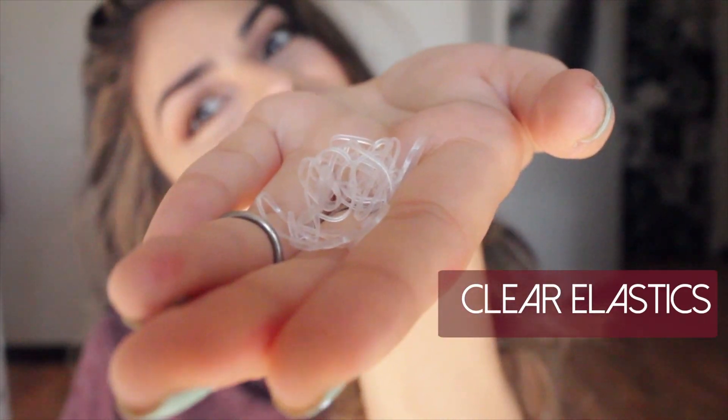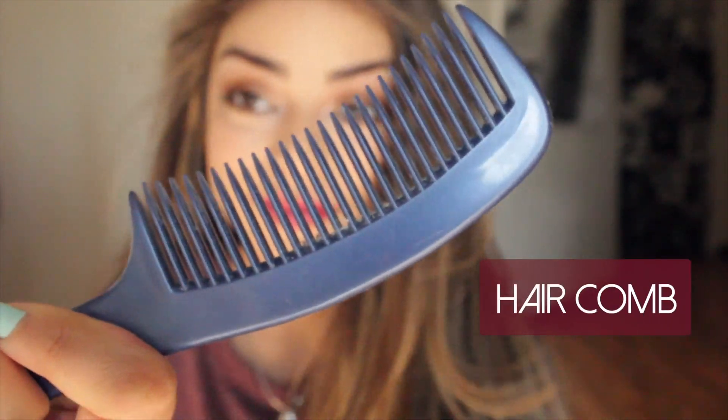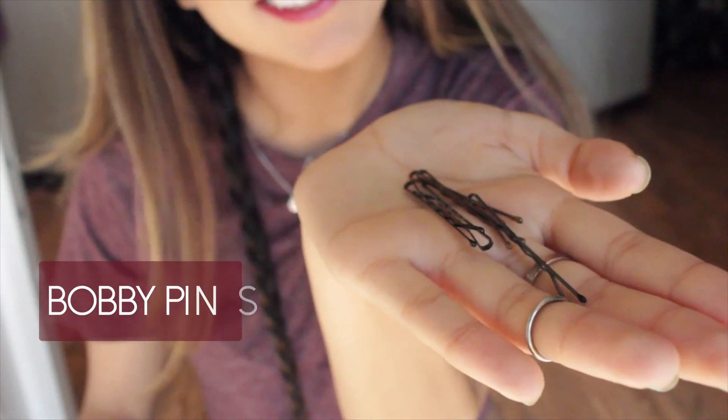So we're gonna get started. Like I said, we only need three things: clear elastics, a hair comb, and some bobby pins — that's all you need. What I'm going to start off doing is combing out my hair so there are no tangles and it's a little easier to work with. Just go ahead and detangle everything down to the roots and ends of your hair.